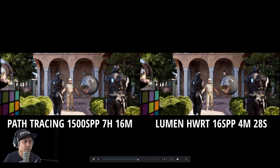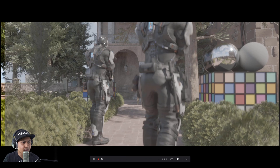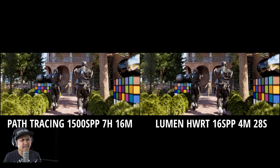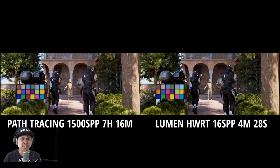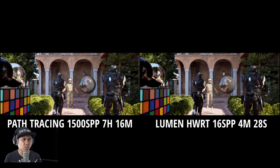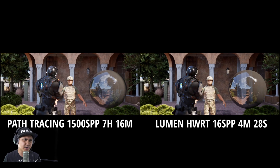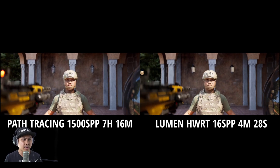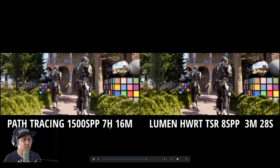Just a disclaimer: my test here is all visual — this is not a scientific test. This is just me rendering path tracing and lumen as if I were deciding which one to use. I'm probably going to be sticking with lumen hardware ray tracing, but for some cool stuff like shorts where I think path tracing would look a lot better and be necessary, then obviously I would swap over.